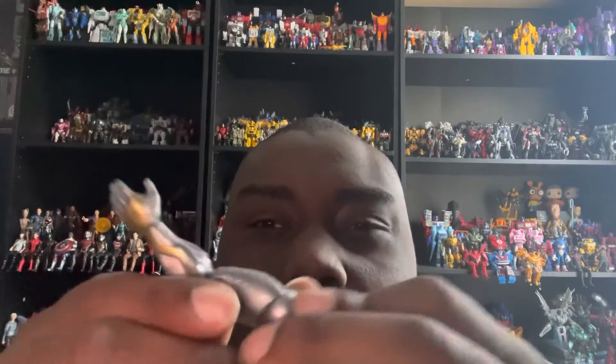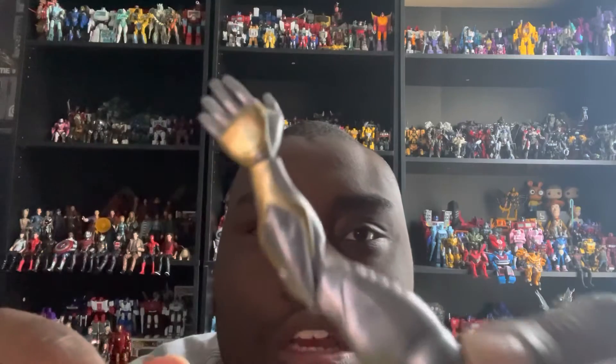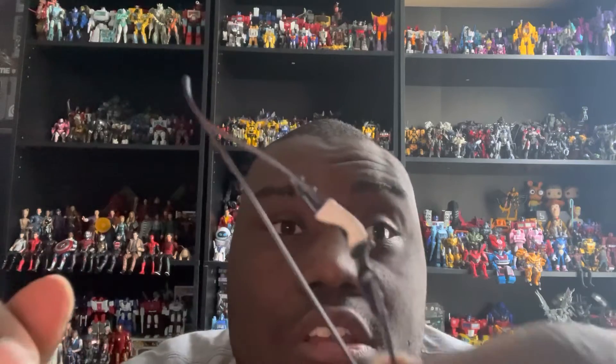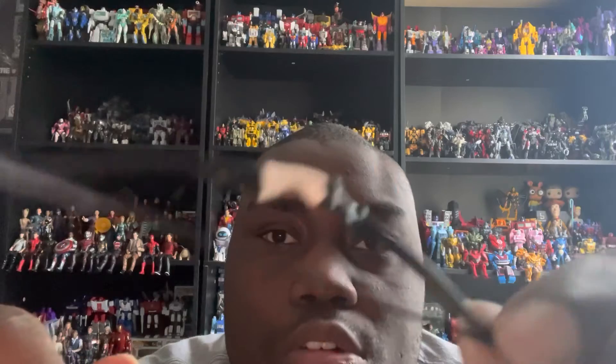He comes with a Build-A-Figure piece: the left arm of Infinity Ultron, which is silver and gold, likely from Marvel Studios' What If on Disney Plus. He also comes with a bow, but no arrow accessories — possibly because Hasbro felt they'd be easy to lose, which I understand.